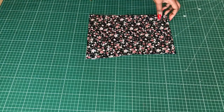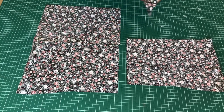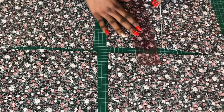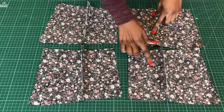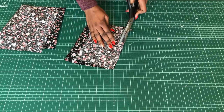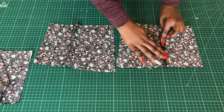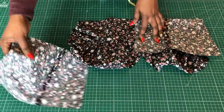Now I'll move on to the back piece of the top. I'll mark all the darts on all four pieces and go ahead and stitch them. After stitching, I'll slash through the darts and trim them down a little bit — you can leave them as is, but I want to iron the seam flat to give it a nice finish.